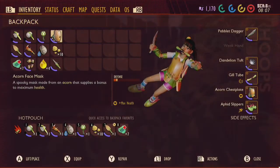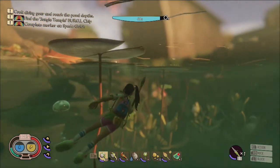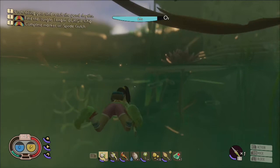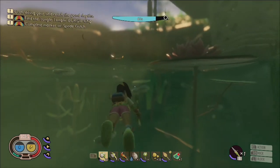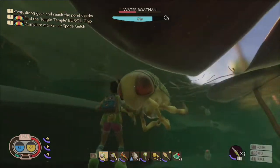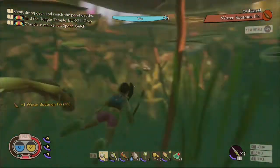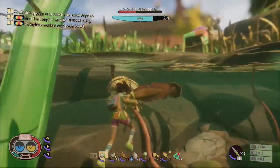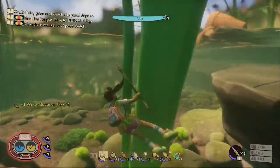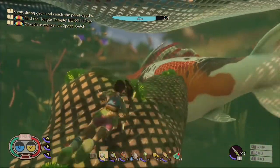The gill tube will grant you 80 seconds worth of oxygen when submerged, which will come in handy for the final mission. In preparing yourself for underwater adventures, grab your spear, because it's time to hunt. In order to craft the finflops, which will dramatically boost your swimming speed, you will have to first hunt down four water boatmen. Each water boatman only seems to drop one boatman fin, so I suggest exploring the edges of the pond and always being wary of the koi fish, because if it detects you, it will attempt to eat you.